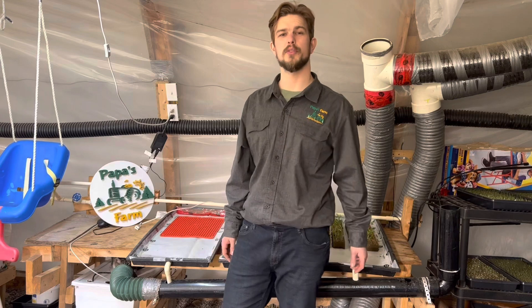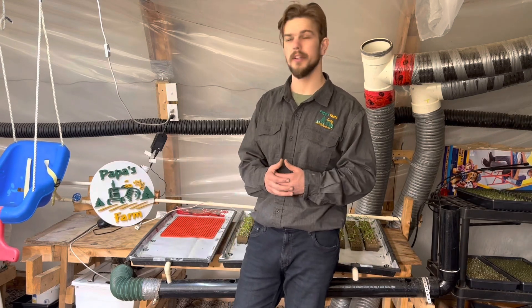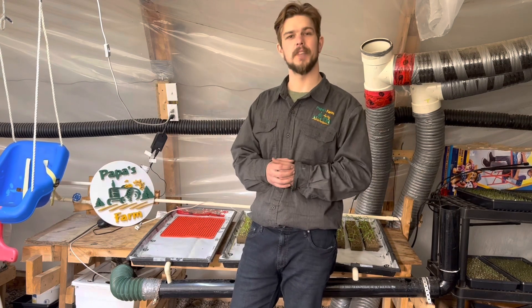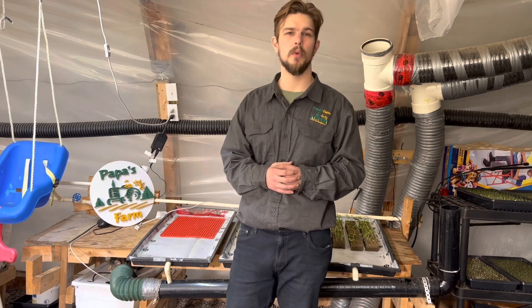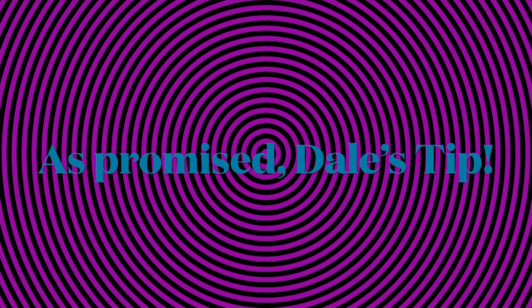Some of you may have noticed from my last video on the germination station — G2 we call it — it was in the back of the greenhouse. That was an error on my part; I have since moved it up right next to my wood furnace where it's getting the most heat and adequate circulation.